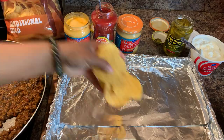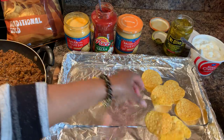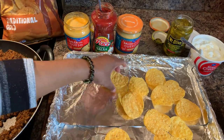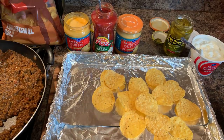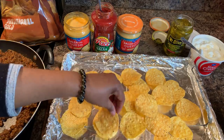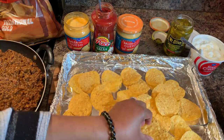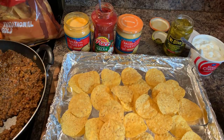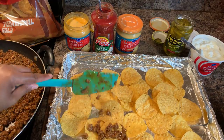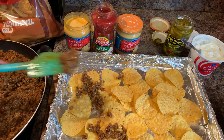Now take your chips — don't break them up. You're going to put them in a layer just like so. The worst thing is when people make loaded nachos and put shredded cheese on there — all your nachos stick together because the cheese is almost like a glue. That's just not for me. This right here is what's for me. Now let's go in with your meat.